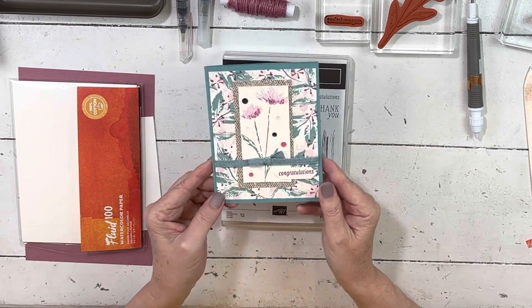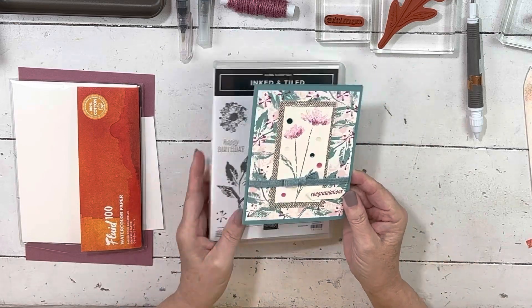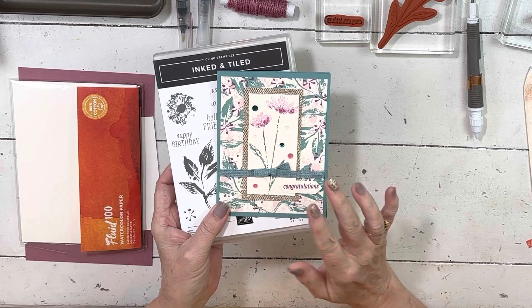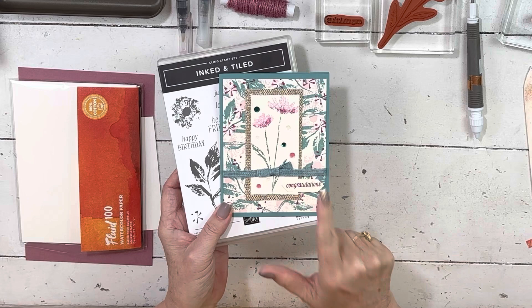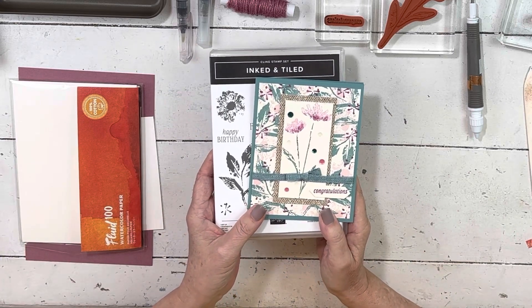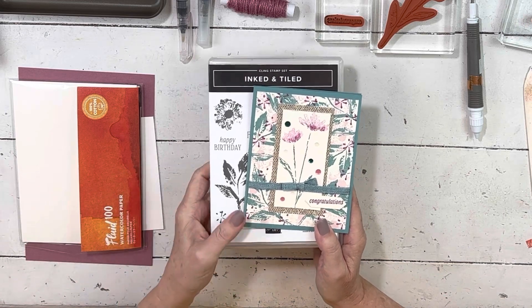If you want to learn more about this fun little bundle, you can watch the previous video — that will explain more about the full Inked and Tiled Bundle. And then when we get back sometime in June, I will use the suite with the paper as intended. This one does have the ribbon that is part of the suite, but I'm going to use different ribbons today — two new ribbons that are in the catalog.